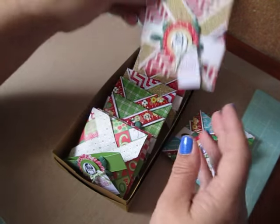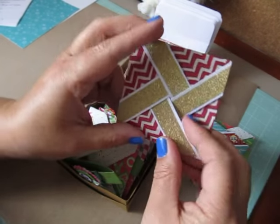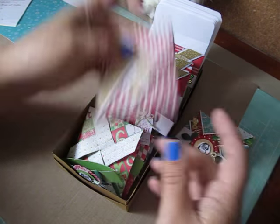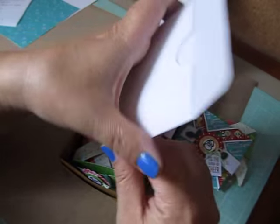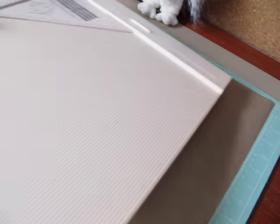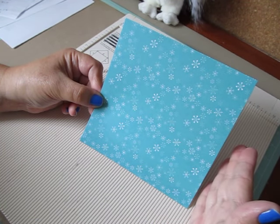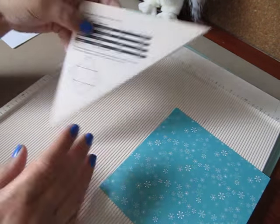I'll also show you the gold ones using the gold washi — I love the way that looks. I also created envelopes, which I will give you the sizes for and show you how to put together — they fit in real nice, so it's kind of like a little surprise. If you're using a six by six piece of cardstock from your paper pads, double check that it's exactly six by six — some of my paper pads were a little bit over and I had to trim them down.